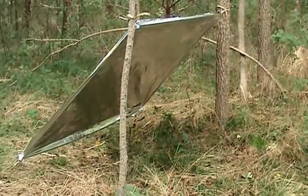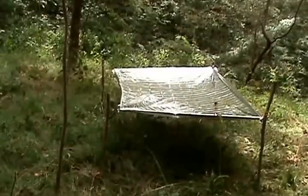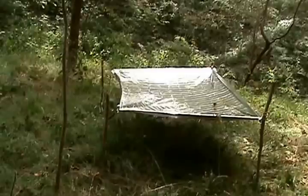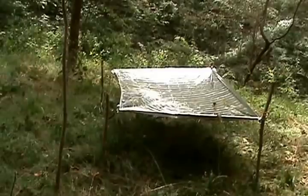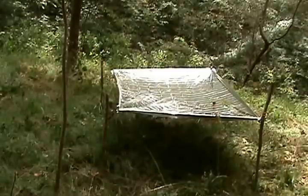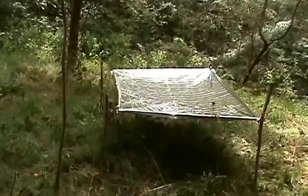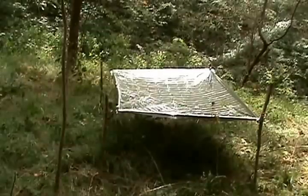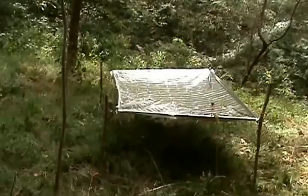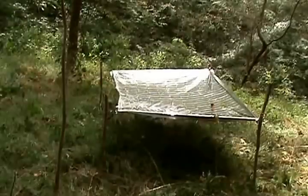Set up in this configuration, we can use this for a shade shelter in an arid environment, as long as we're not worried about rain. We can also use this for a rain catch — just bring those poles in a little bit closer and put a weight in the middle of it, and it'll catch rain and hold water for you. You might have to dig a depression also. If you need this for a signaling device, you want to rig it elevated so it gives you shadow and movement from the wind. You want it out in the open area where a plane or rescuers can see you. The reflective nature of this is going to reflect the sun right back and make it really glary and easy to be spotted.